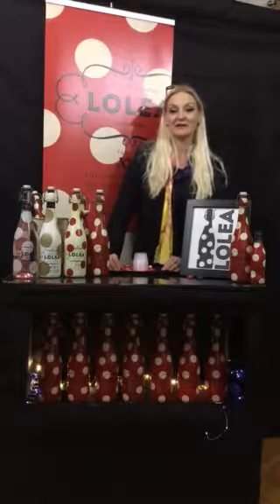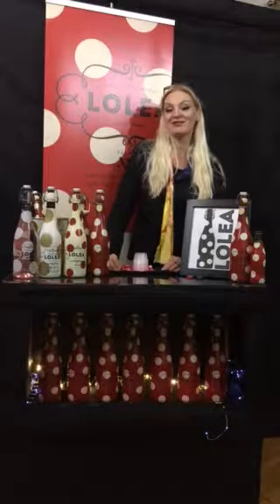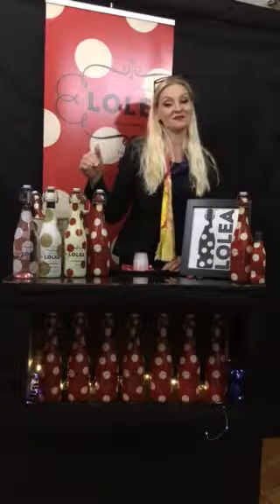Hey, it's Sherri J. Hill here again with Concentric Productions, Inc., and today we are going to talk about Lolea. Lolea is from Spain. If you worked for us in the past, you may be familiar with these fun polka dot bottles. Lolea likes to say that when Lolea comes, the party begins. These are great products for any kind of celebration, and we have found that to be very, very true.